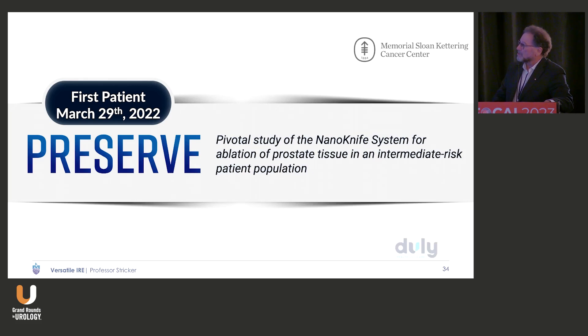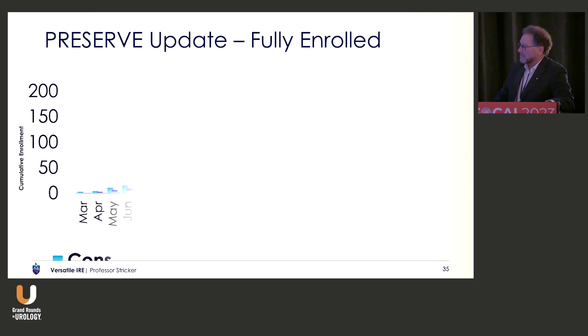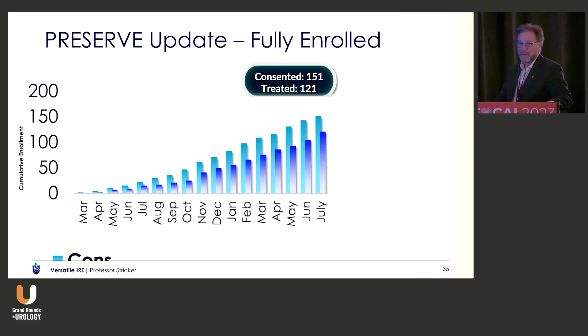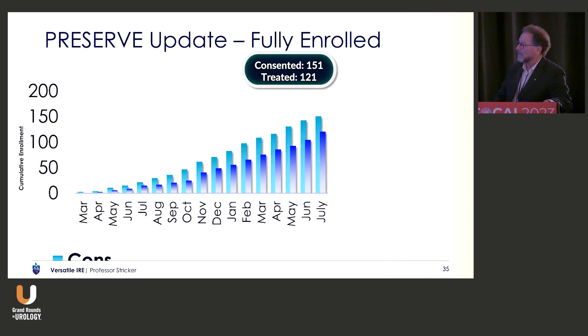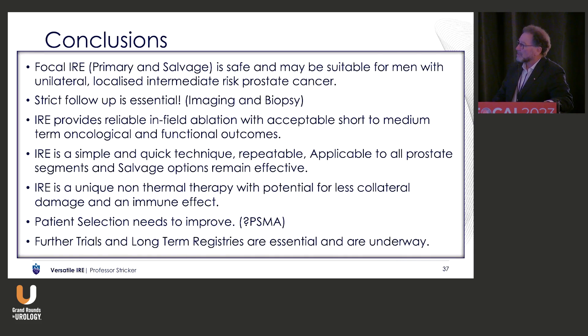The PRESERVED study has completed its enrolment and we're awaiting the results. I had the first 20 patients' biopsies sent to me and they were all clear, so I think it's going to be a positive study. The PRIS study in Sweden is doing a randomised study between IRE and radical prostatectomy — a functional study.